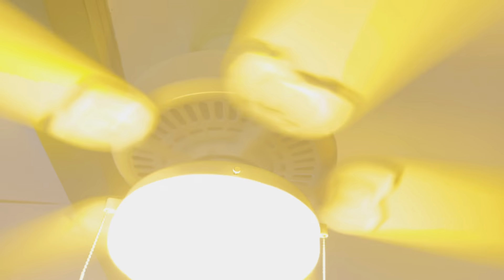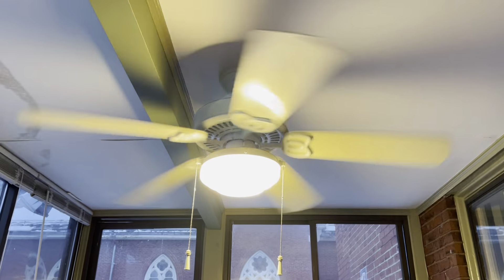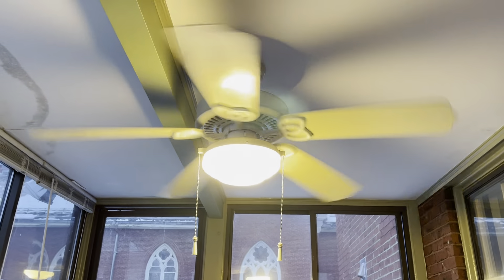I'll put the light on because that's how it was. And that'll be it for this video. Thanks for watching — I hope you enjoyed. Stay tuned for more videos to come.